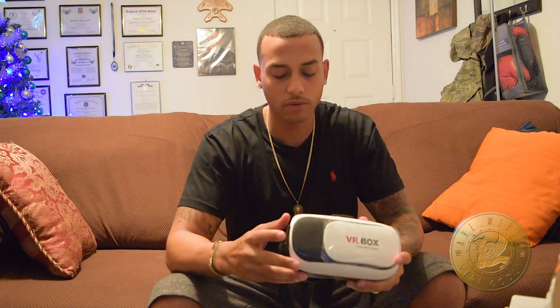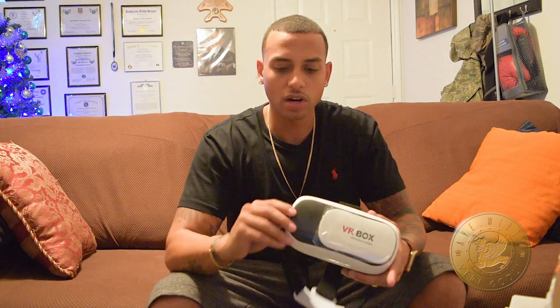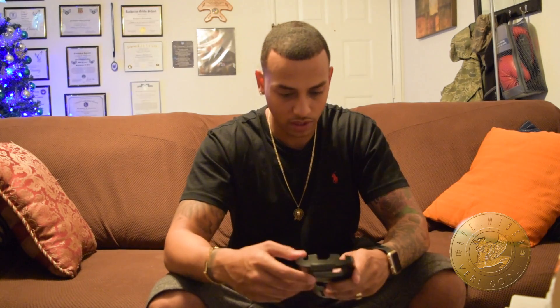Another thing I wanted to talk about is the apps. This is not like one of those brands that has their own specific app or homepage you can download specifically for this virtual reality headset. So you just have to go on the App Store and look for VR stuff, download them, play around with them, see which ones you like, and you should be good to go from there.